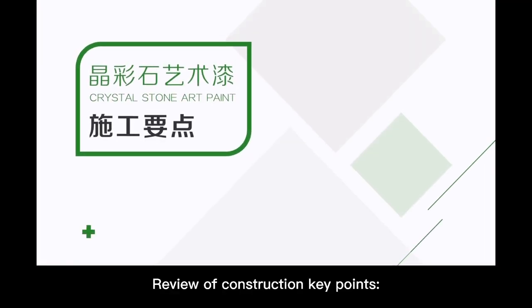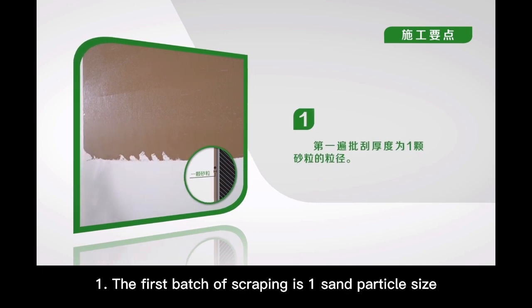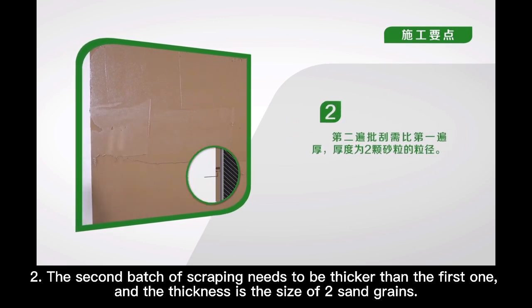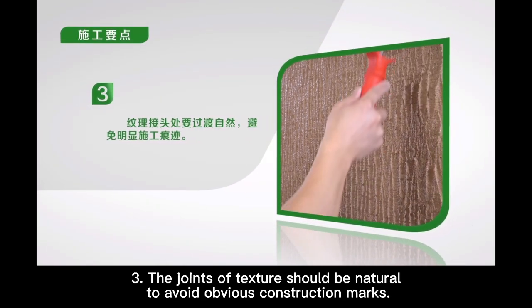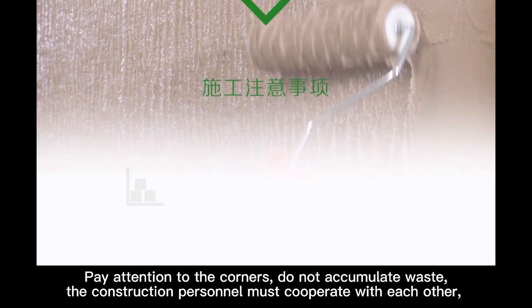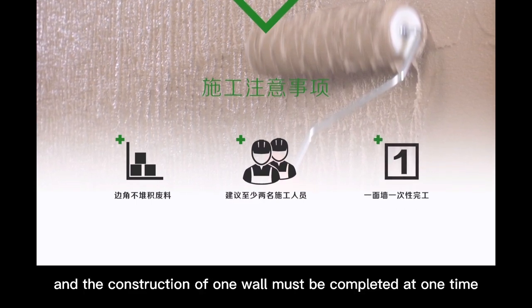Review of construction key points: The first batch of scraping is one sand particle in thickness. The second batch of scraping must be thicker than the first, at two sand grain sizes. The joints of texture should be natural to avoid obvious construction marks. Do not accumulate waste — construction personnel must cooperate with each other, and the construction of one wall must be completed at one time.